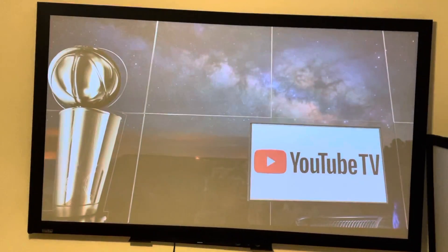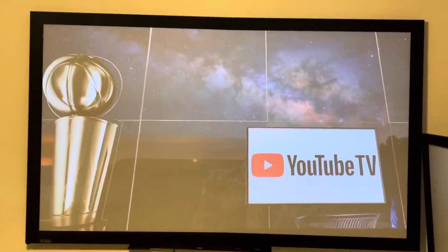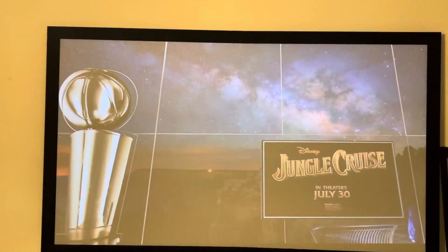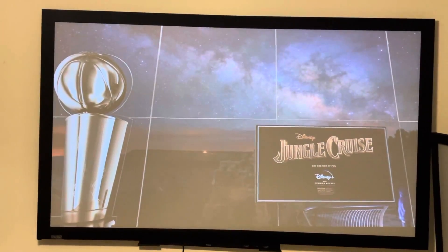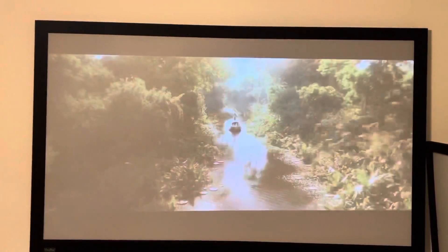Hey guys, this is Mr. Tech Guy 81 bringing you a video. This is the Crow's personal mix right here. So here we go — all the lights on, fully lit room, and that's how it looks. With the lit room and everything, it's not all washed out.